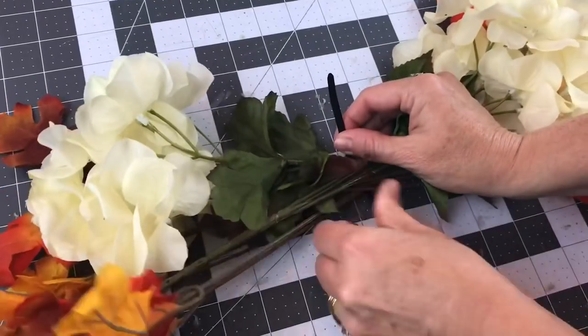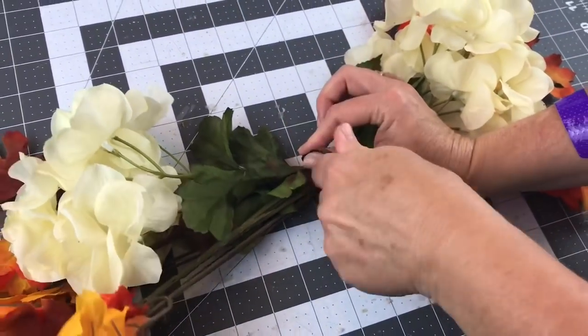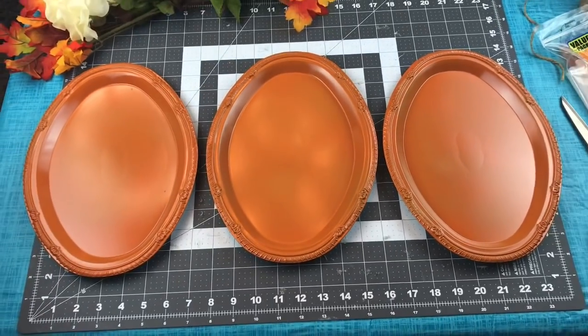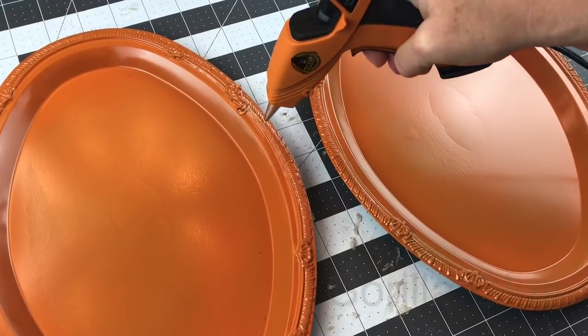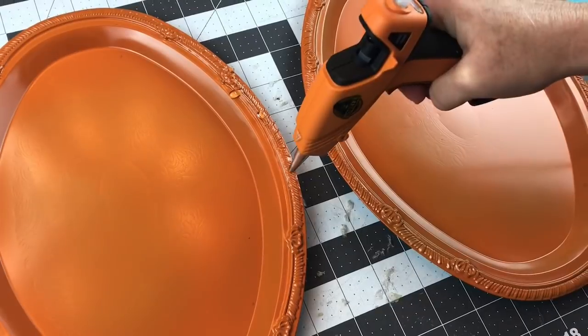This is my favorite fall DIY that I have done so far this season. It turns out super adorable, and it is so easy to make. This one would be perfect for those of you that like to sell things at craft fairs too. I will also be making a pumpkin splatter screen wreath soon, so I can link last year's in case you don't know what I'm talking about. Those are really cute and easy to make too.